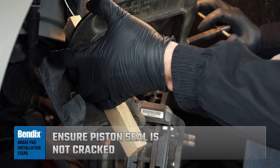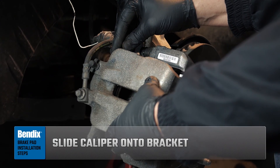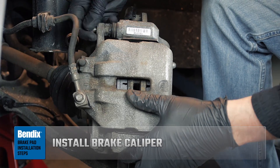Ensure that the piston seal is not cracked. Remove the support wire and rotate the brake caliper into position over the brake pads and to the caliper mounting bracket. Make sure not to twist the brake hose. Install the brake caliper.